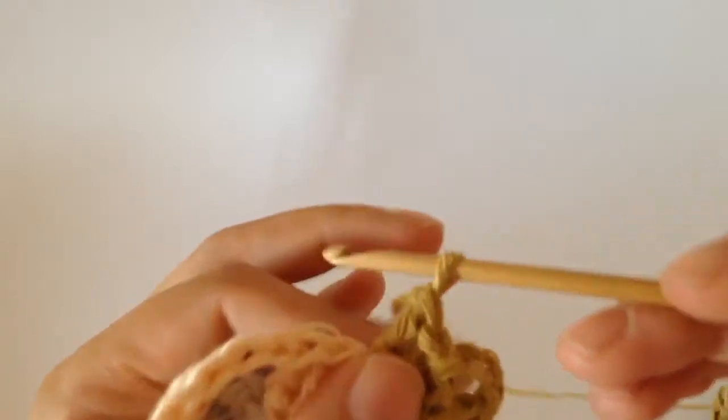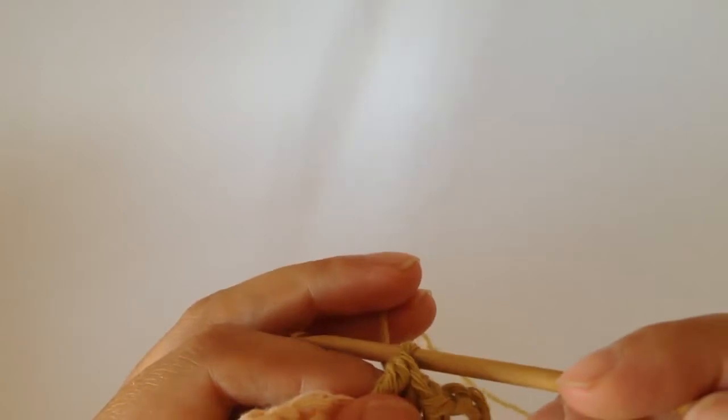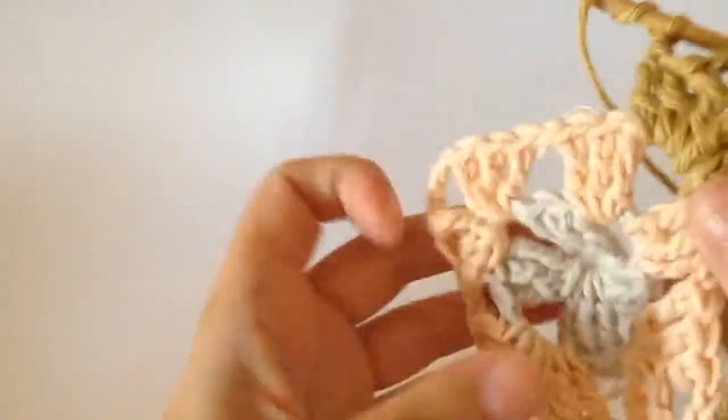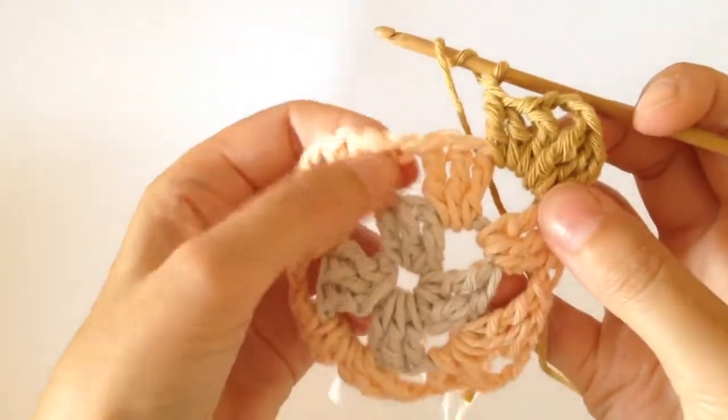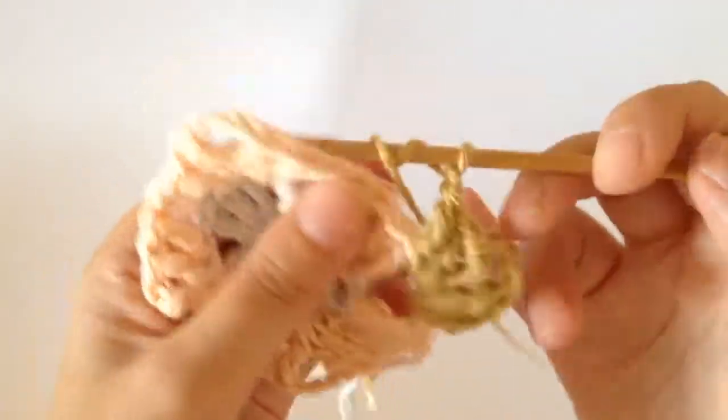Then when you've done that, you chain one and you work three trebles into the next chain space which is here. Because it's not on the corner, you're going to do three trebles inside of there.